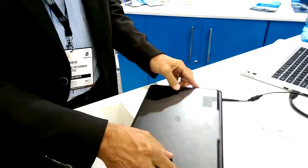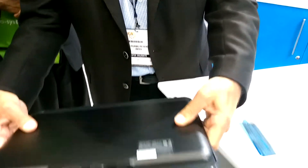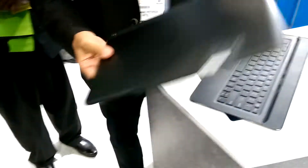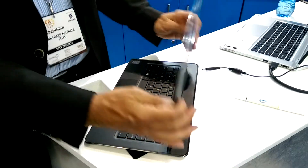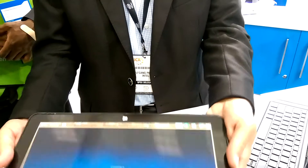The way you connect it is with a little magnet around it, so you just need to slide a little bit and then it connects. Right now you have a tablet, and here you go — you have a notebook. It's thin, it's light, and this is what everybody wants.